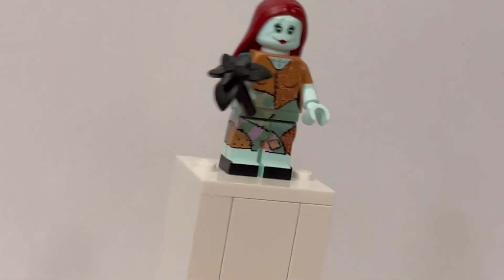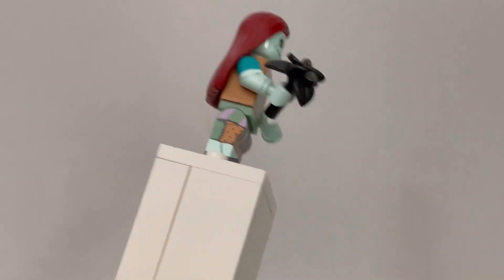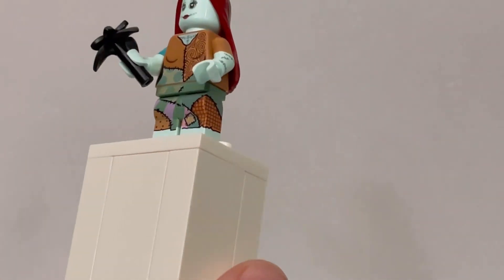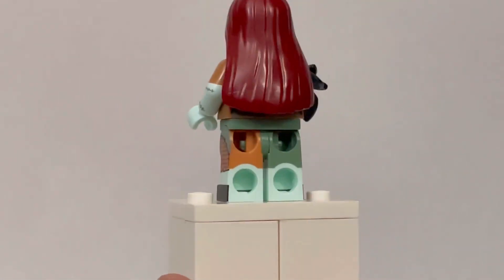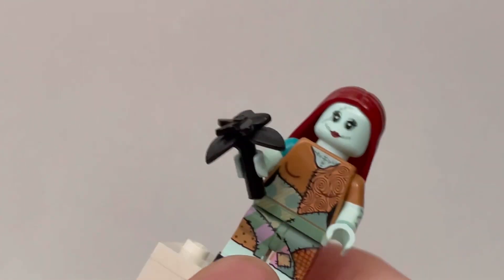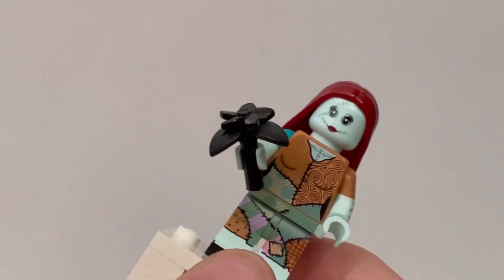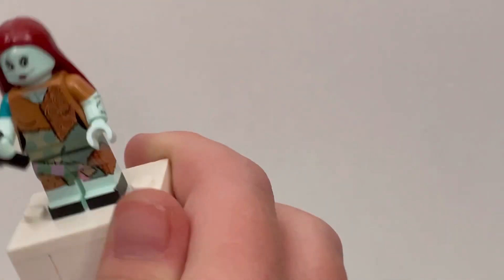Next, we have Sally. Sally has a little black flower with a ton of playing. She had a back playing, she had a dual motor playing, and she even had playing on the torso on the back and front. She even comes with a unique headpiece that I think is only for her, which is very iconic. I really like how this figure came out.